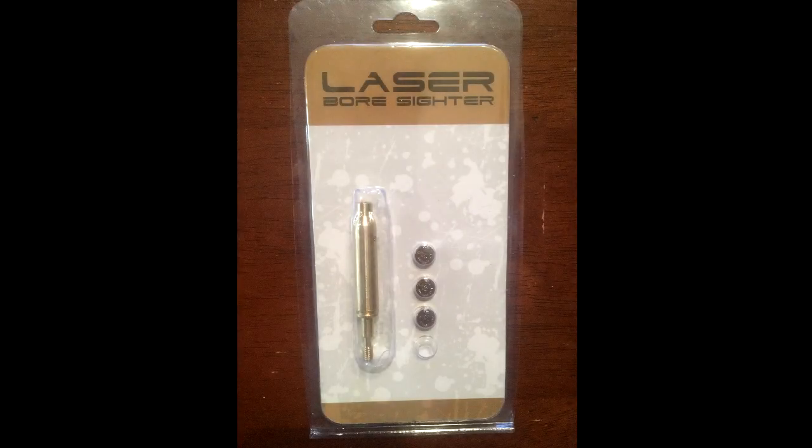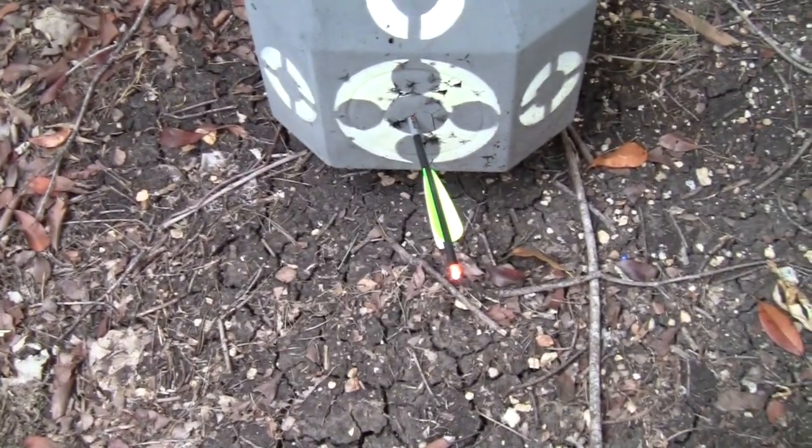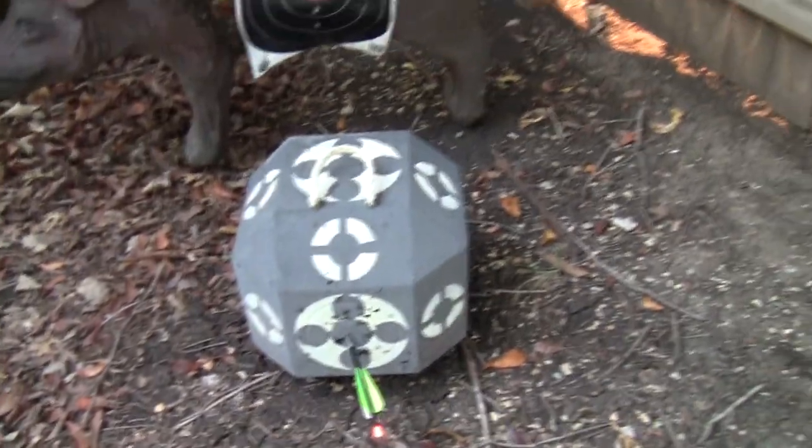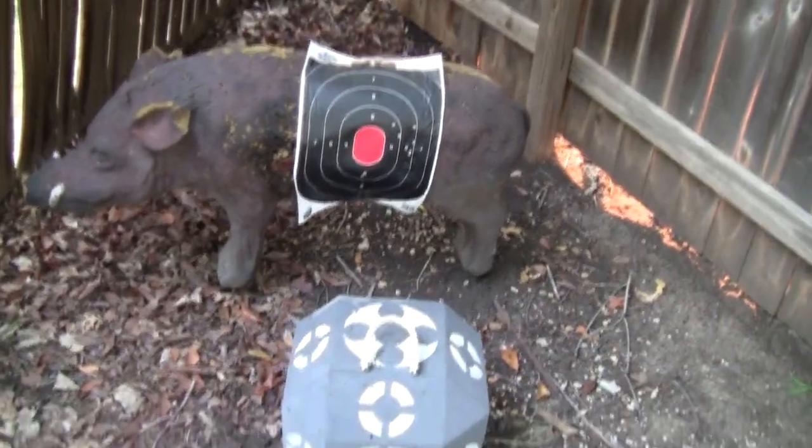I also used a bore sighter when I mounted it earlier today — a .223 bore sighter with threading on the back. I'll show a picture of it. You just bore sight it inside, take it outside, and you're on target — it's really nice. Made a couple of minor adjustments and let's go downrange and see what we got. There is our bullseye, dead center. That's a Gold Tip 425 bolt — sorry, I'm dyslexic — and there's my pig target as well.